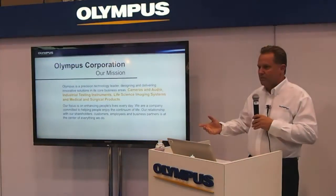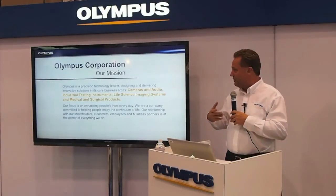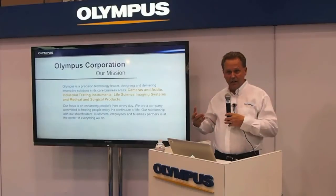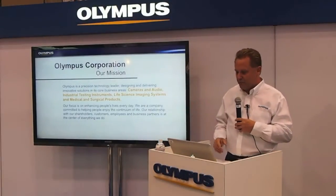As you may know, Olympus is a renowned camera lens manufacturer for a number of years, and we have also progressed into other areas of non-destructive testing, including ultrasounds, eddy current, phased array, remote visual, and additionally high-speed camera.